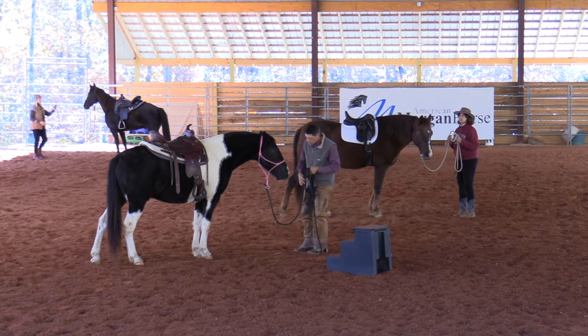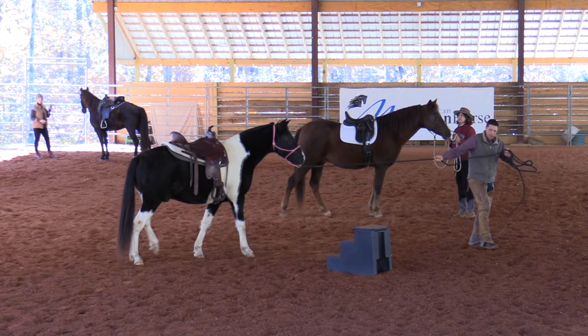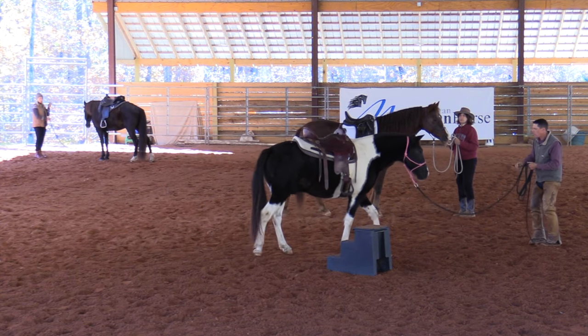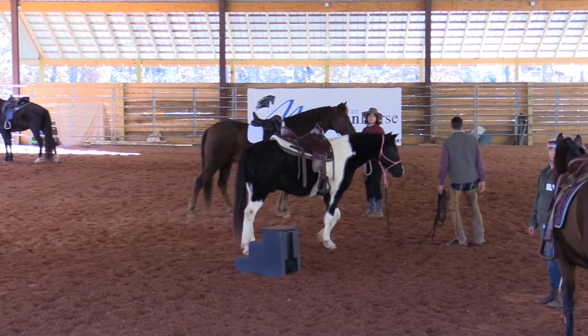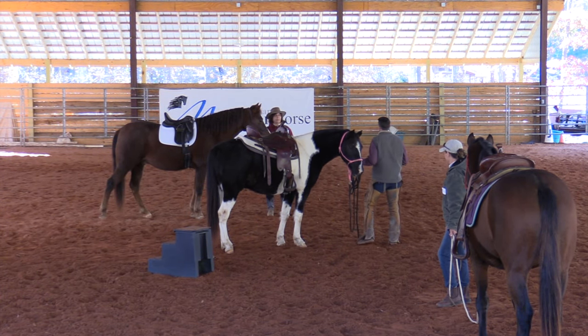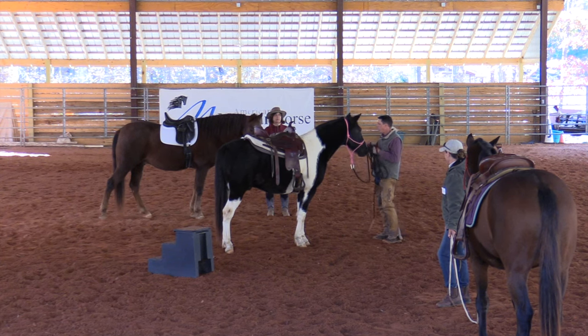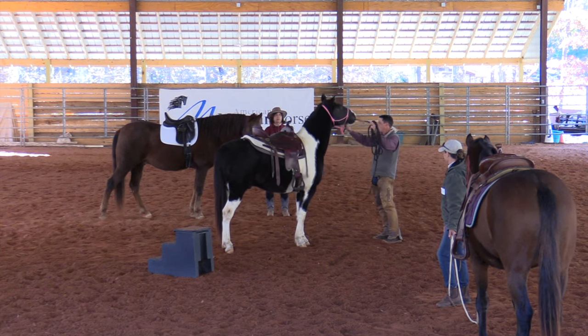That took a lot of work, but it's going to get there. He licked and chewed. I'm going to walk away again — because I don't want him to hate me, because I am bumping on him. It's not pretty. But you know what? Better he learns this lesson now than with a bit in his mouth and somebody on his back.